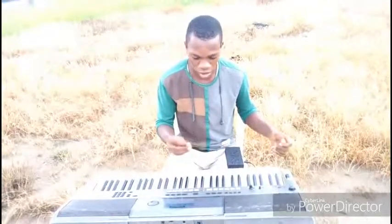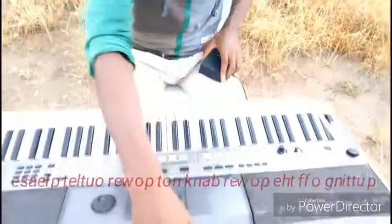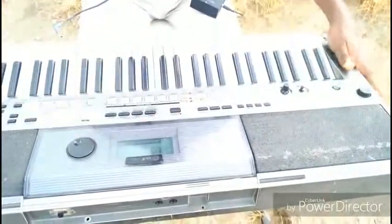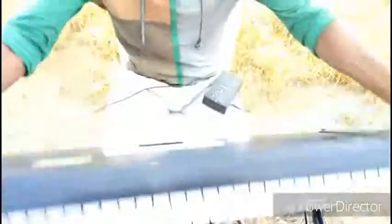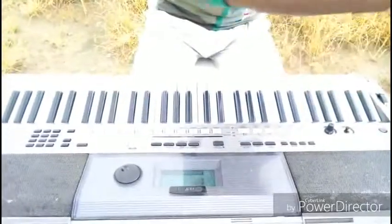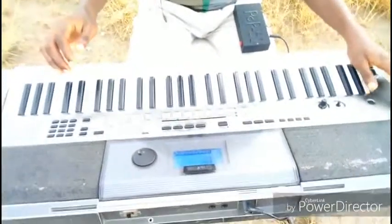Let me prove it to you — I'm going to disconnect the keyboard from the power outlet. The keyboard is now off. It's not battery. Okay, it's just the power bank. Let me put it on again so you can see it clearly. Once I connect the power bank and then put the keyboard on — voila, the keyboard is on.